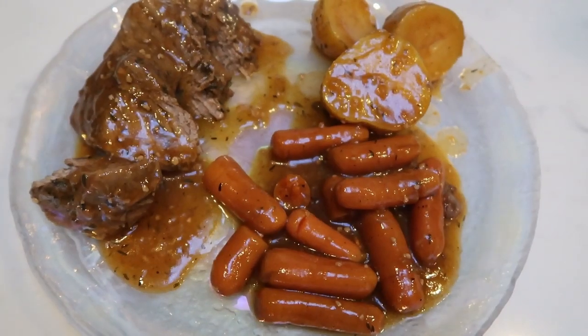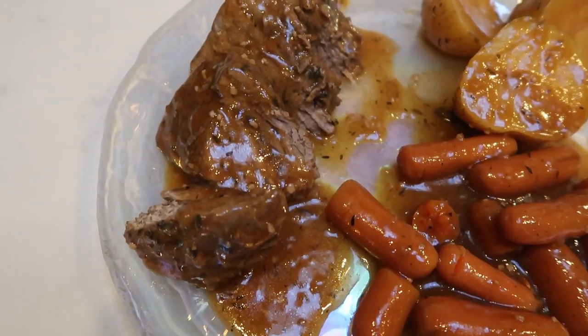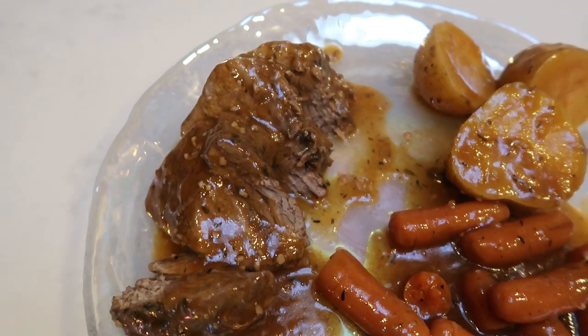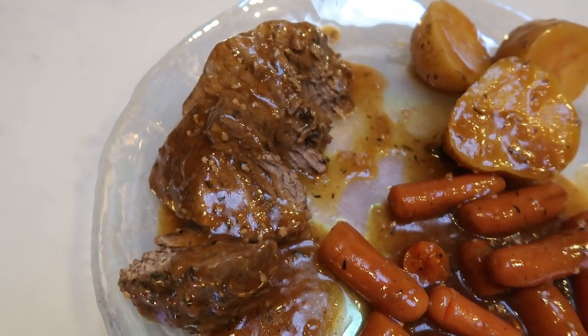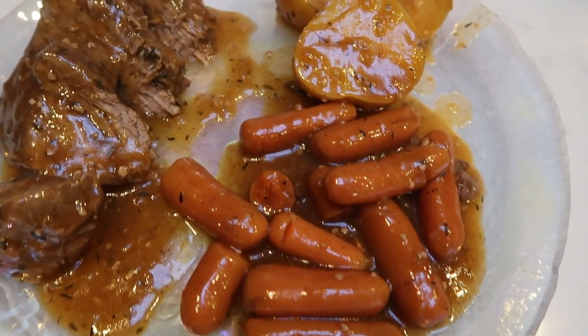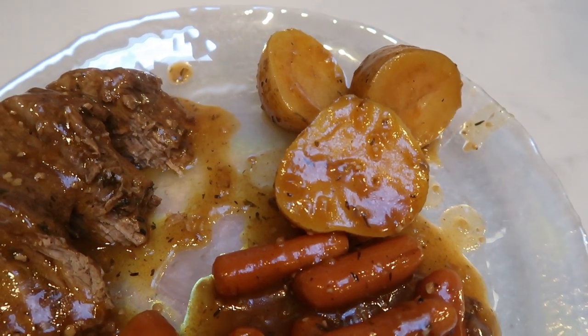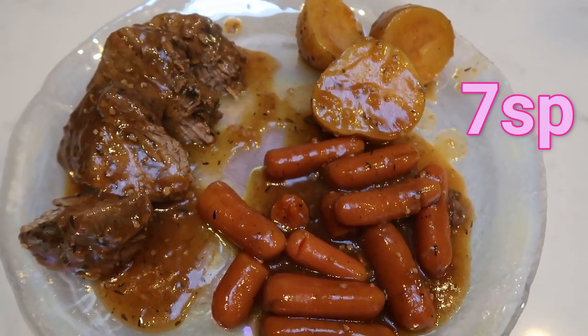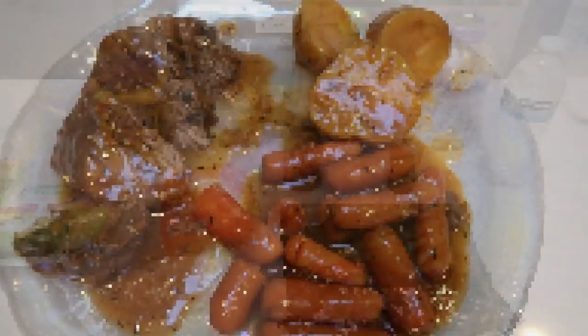Here's my dinner for tonight. You can have three ounces of the pot roast cooked for only two smart points. I decided to have five ounces cooked, so I'm counting that as four smart points. Carrots are zero smart points, and I have three smart points worth of potatoes. So my pot roast dinner is a total of seven smart points — and it smells and looks delicious.